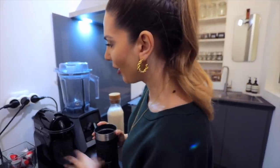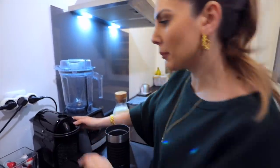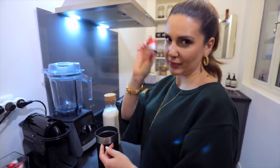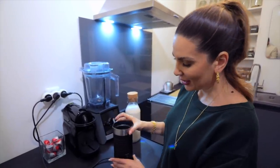Let's proceed to the coffee. For my coffee I use this Nespresso — the Nespresso Magimix — but then I use Illy coffee pods, which are my favorite. Now I prepare my milk.